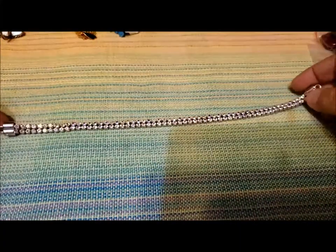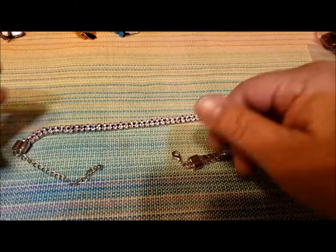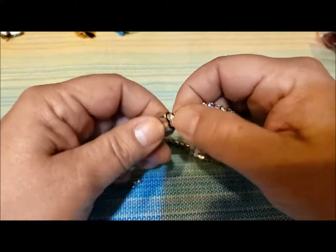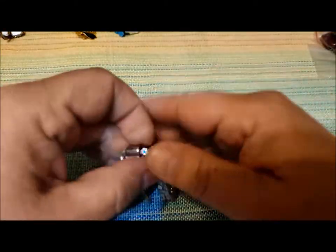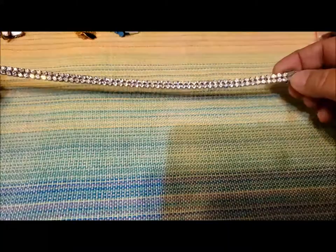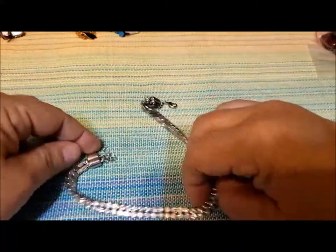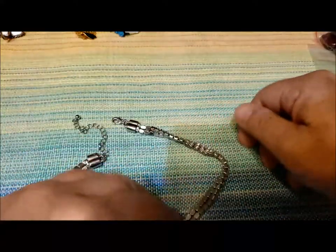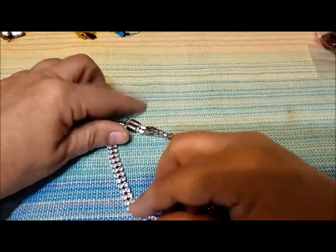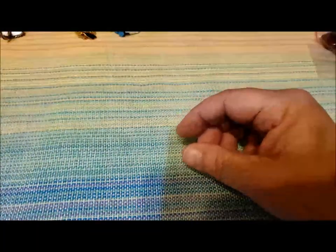Here's a rhinestone necklace. This is newer — lobster claw clasp, very clean, and look at all that sparkle. There's a nice little prom necklace for somebody, or for a wedding, that kind of thing.